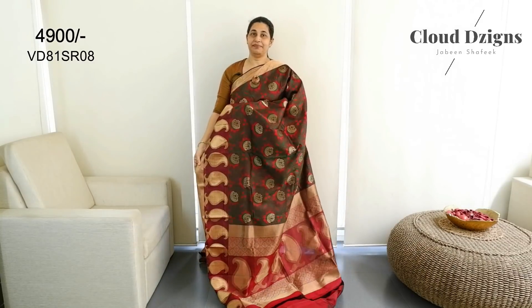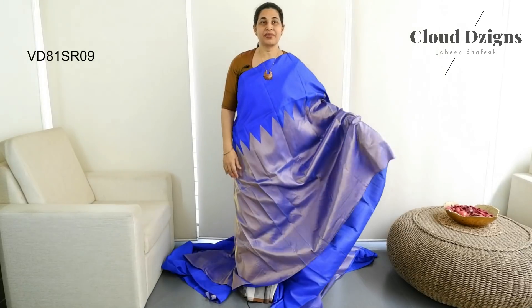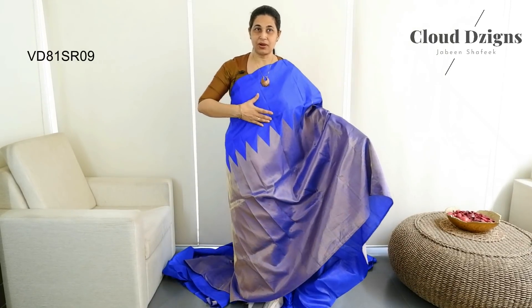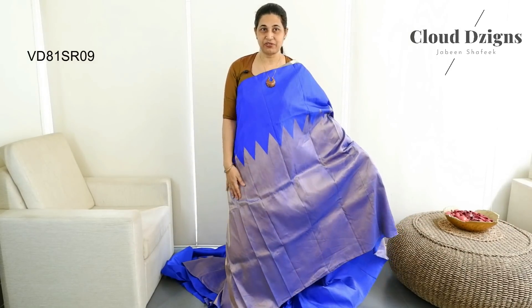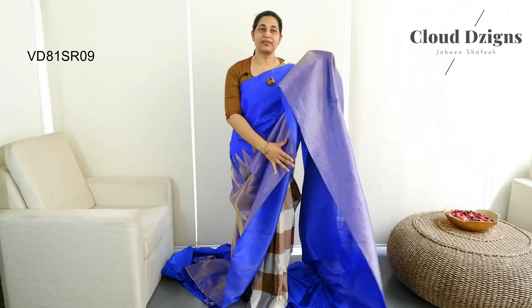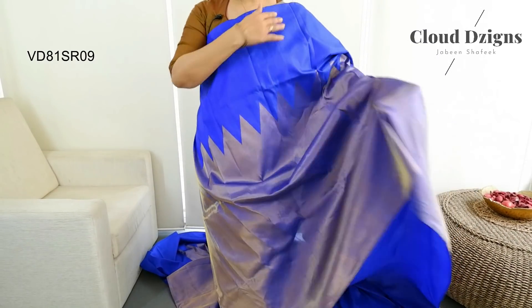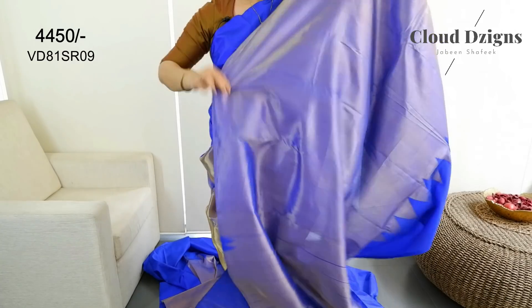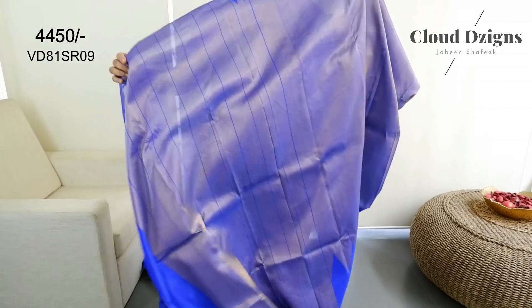This is a royal blue shade — a soft Kanjivaram silk. The upper portion is in royal blue shade. The lower area is a tissue Kanjivaram silk. This is the lower portion — a soft tissue. You can blend the tissue with the lower area. This is the back side.